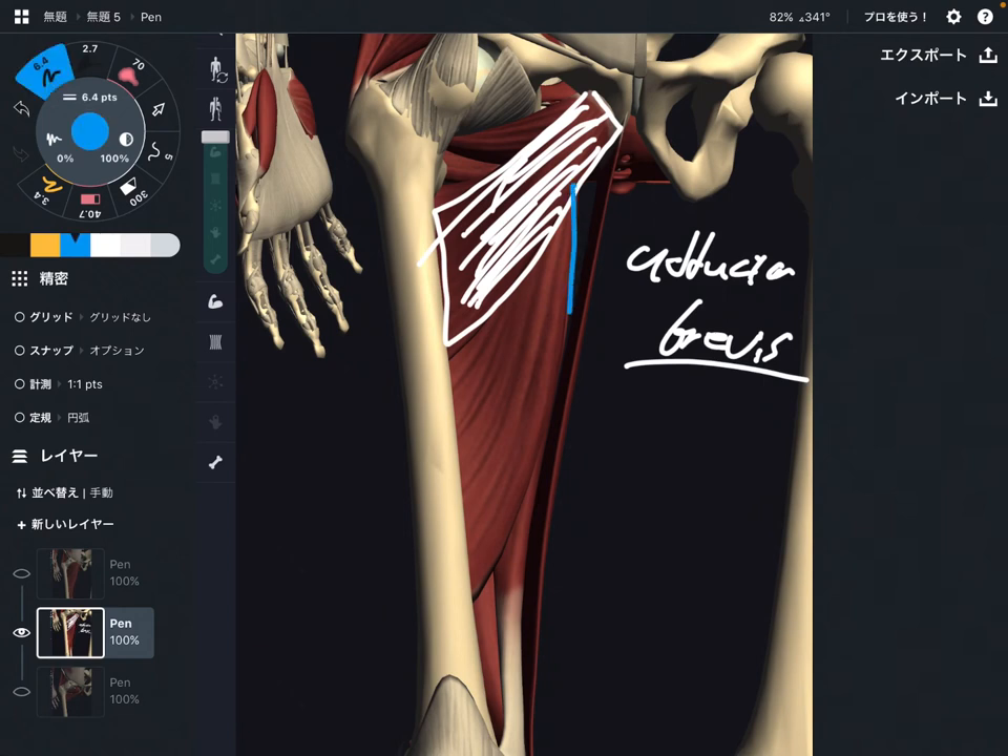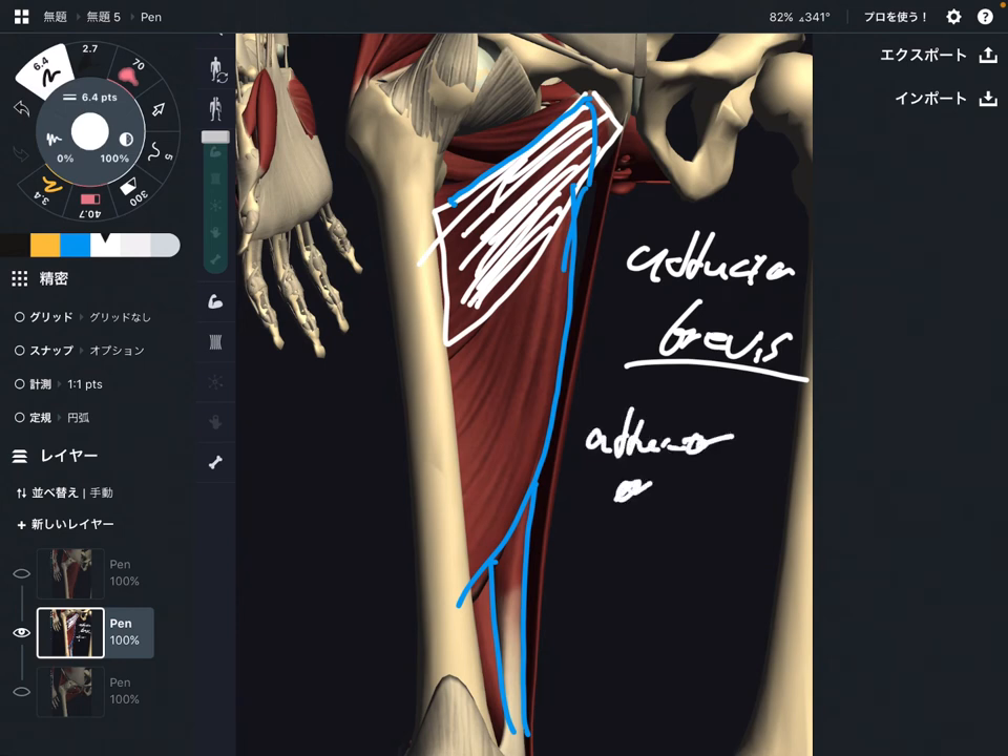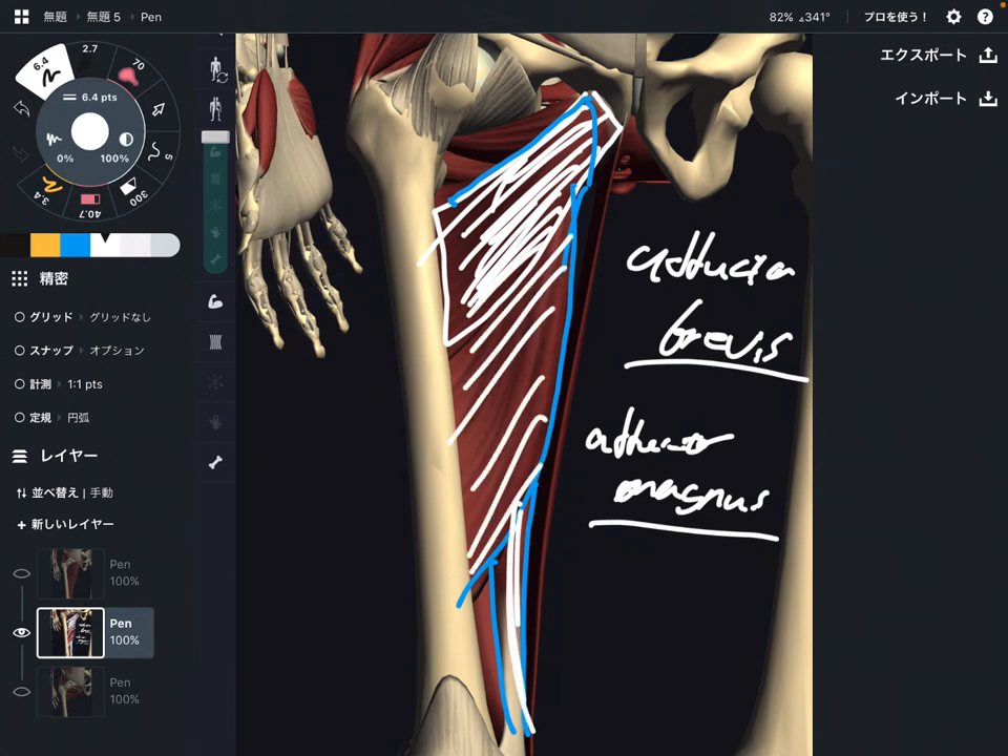Next one is a very, very big muscle — like this big muscle. This is adductor magnus. Magnus means big. See the size of this muscle — it is very, very big, that is why adductor magnus. So: adductor brevis is the short adductor, and adductor magnus is the big adductor.